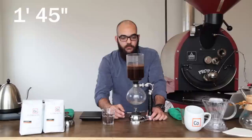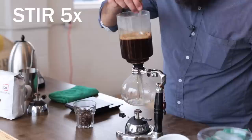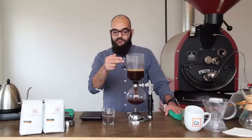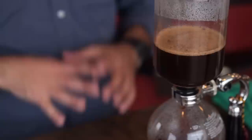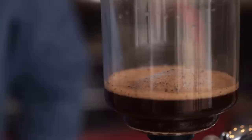At one minute and 45 seconds, I'm going to simultaneously cut the heat and stir the top beaker another five times. As you can see, the difference in pressure is causing the coffee to be filtered back down to the bottom beaker. This process is called the drawdown — it should take about one minute. At the end of that minute, what we should have is a kind of dome in the center of the bottom of the top beaker, which is the grounds of coffee.